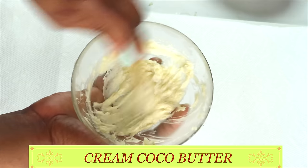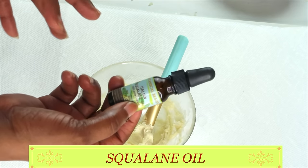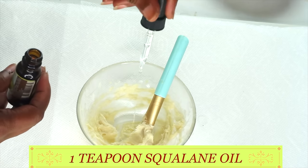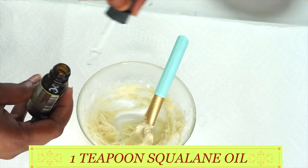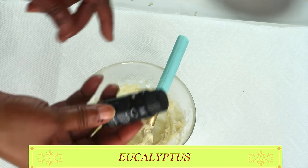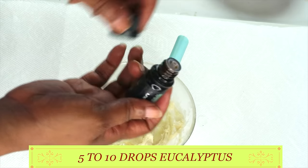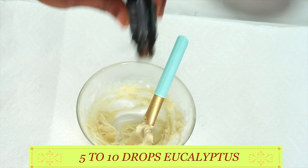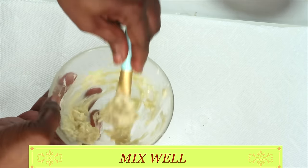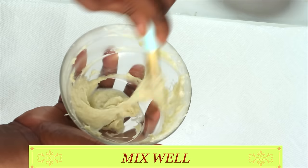Now that it's creamy, I'm going to reach for some squalene oil — squalene oil will help with circulation and also moisturize the skin. I'm going to use about a teaspoon of squalene oil and pour it in. Next, I'm going to reach for eucalyptus oil. You can choose to use either eucalyptus oil or lavender oil — I'm doing about five to ten drops. Now I'm just going to blend the three together: cocoa butter, squalene oil, and eucalyptus oil.